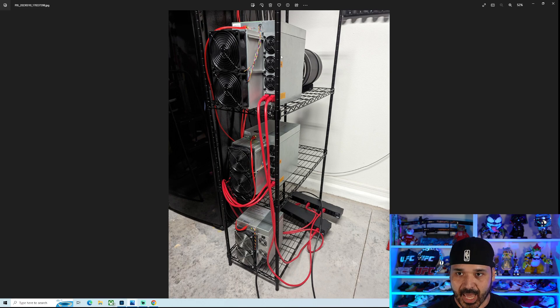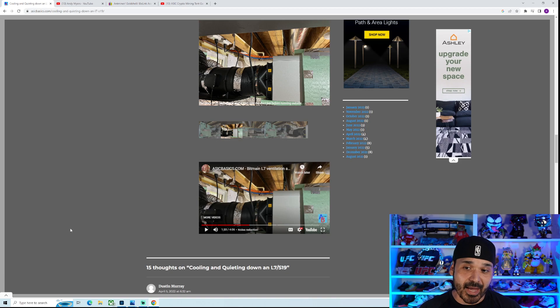So this is the current setup. The KA3 is on top, K7 in the middle, and a little KD Light down here just for stress testing. This has been the biggest concern for me — ever since I ordered these ASICs, the heat has been the issue. I've had different ideas and backup plans for backup plans just to try different things, because the heat is a very big issue being down here in Florida, especially because we have such long summers.